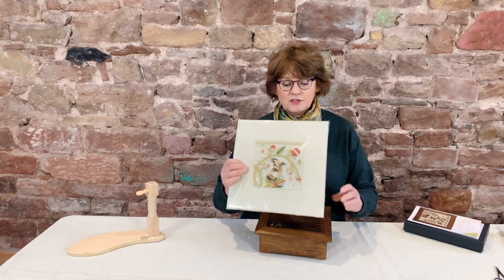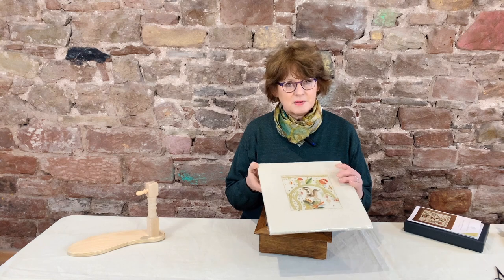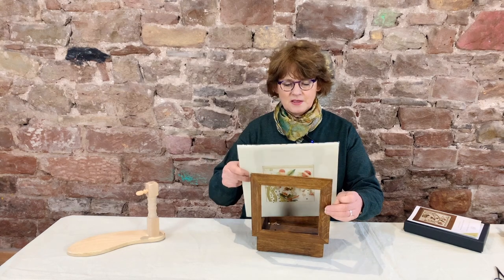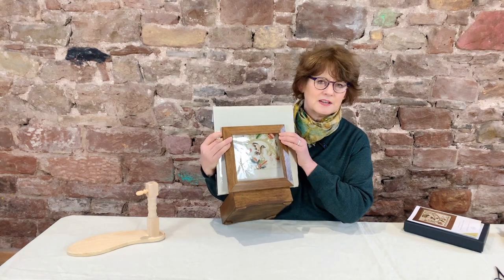You can actually just use ordinary cellophane to frame it with and then put it in, because that will just keep it from getting too dusty — but of course you'll be able to see the design behind it if you want, or you can just leave it without the cellophane if you prefer.